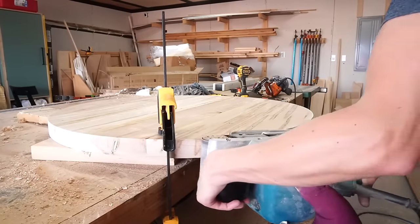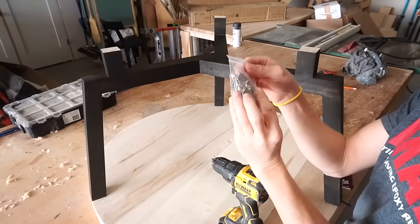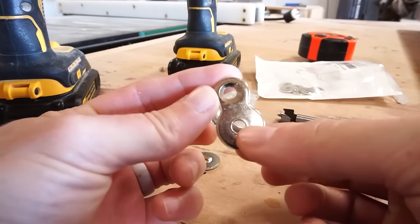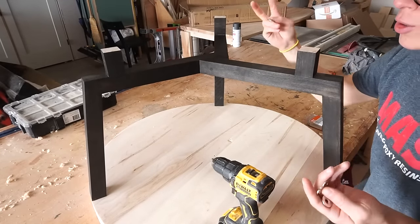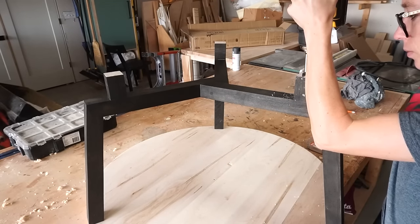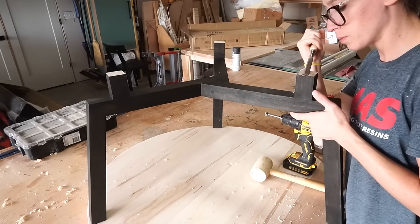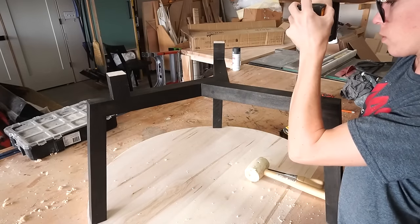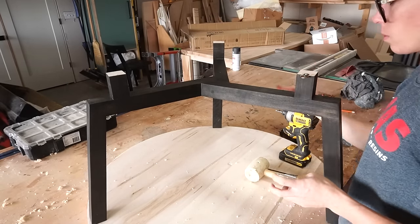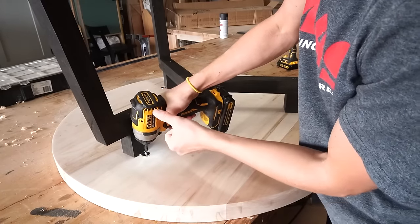Once the edges were flushed I used a hand plane and belt sander to smooth and flatten things out, then gave it a final sanding with the orbital sander before attaching it to the base. Just like my last dining table build I used figure-eight fasteners to attach this tabletop — one on each of the risers. I attached these figure-eight tabs to the risers on each leg by drilling out a shallow hole just deep enough for the tab to sit flush. I used a chisel to remove material on the sides of the hole so the tab can swivel, then screwed it in place just tight enough so it can move. Then I flipped the base over onto the bottom of the round top, made sure it was centered, and screwed the tabs in place.